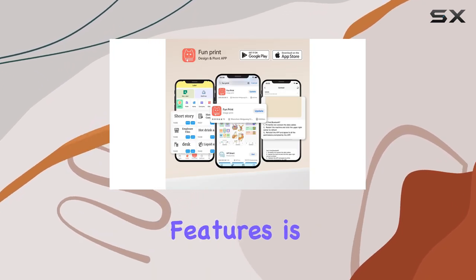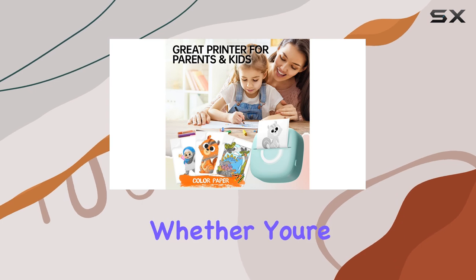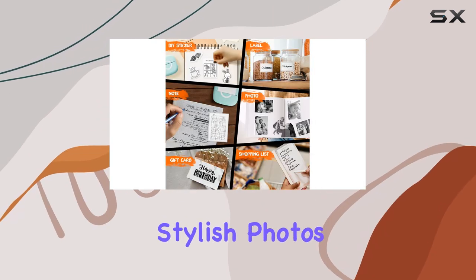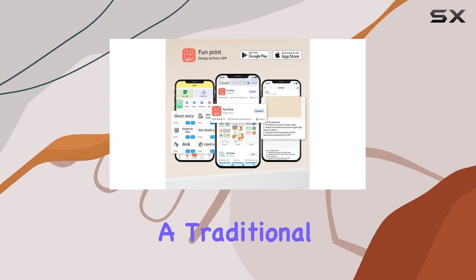One of the standout features is its portability. Weighing only 160 grams, it's lightweight and easy to carry around. Whether you're a student wanting to decorate your bullet journal or a professional looking to make stylish photos, this printer has you covered. It's a great tool to have when you need to quickly print something without the hassle of a traditional printer.